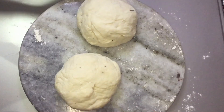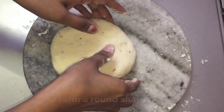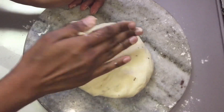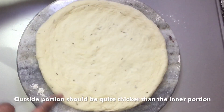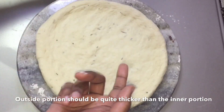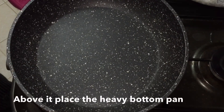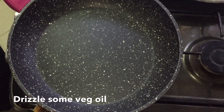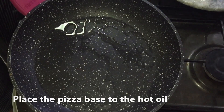I have to divide it into two pieces. I have to take one piece and put it in a round shape. Put the outer portion in the center. I have to add a frying pan.